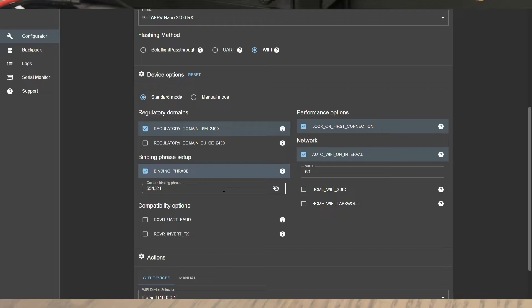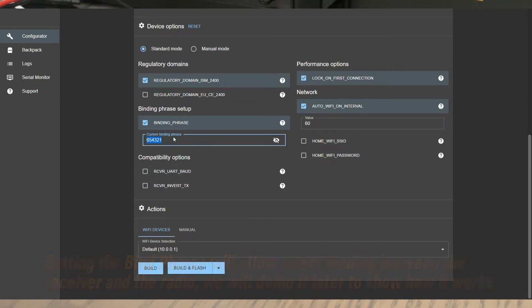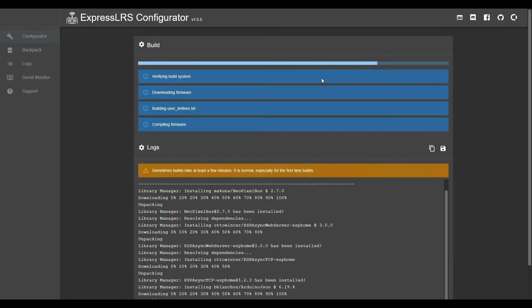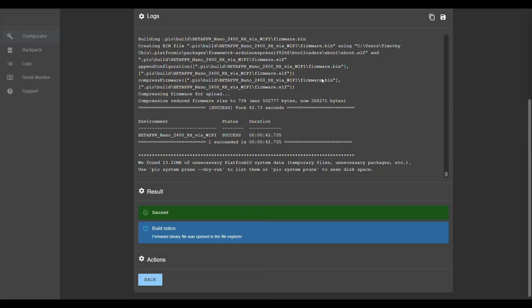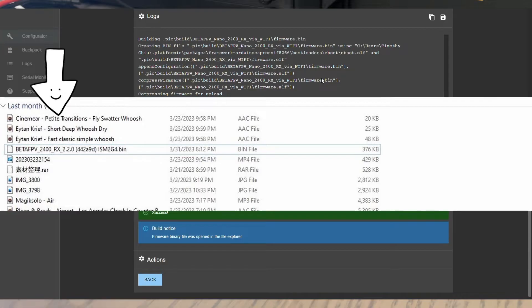For the binding phrase setup, this is up to you. This is my binding phrase — you can set whatever you like. Just make sure that your binding phrase is the same as your radio. My radio also has this binding phrase, so my receiver will need the same binding phrase in order for them to bind. Then we're just going to hit Build and wait for it. Now we have completely built our firmware. Make sure you save it somewhere you can find it.